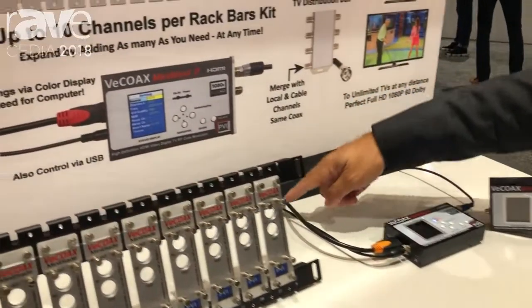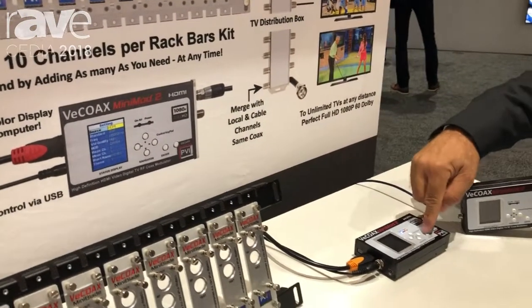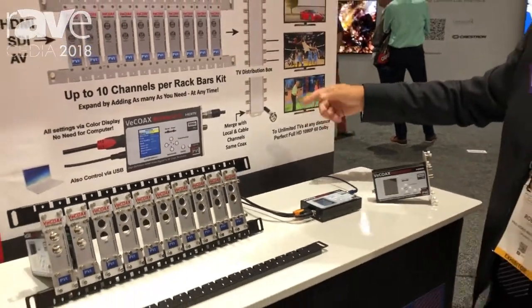It's a modulator that takes HDMI in from any source and makes it a digital channel in full quality, full HD. You can set any frequency, any name, and you rescan your TV and you find a channel together with all the other channels you're already receiving.